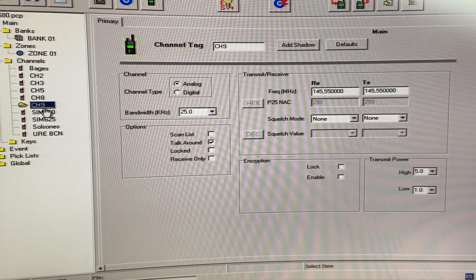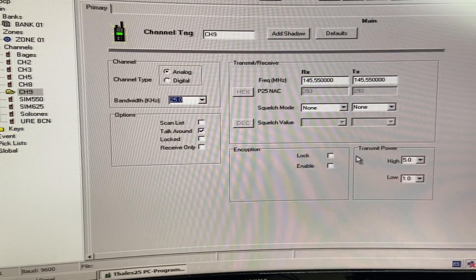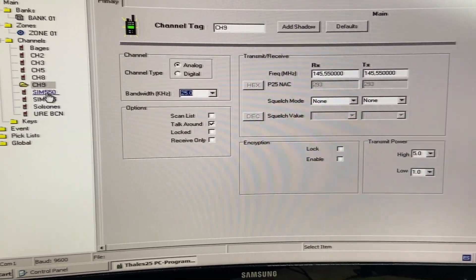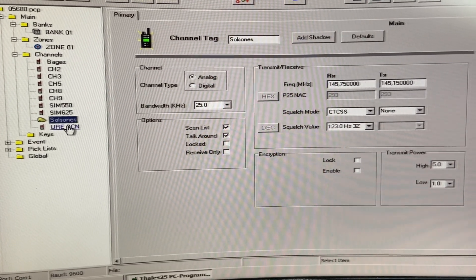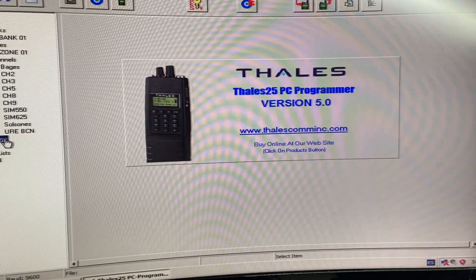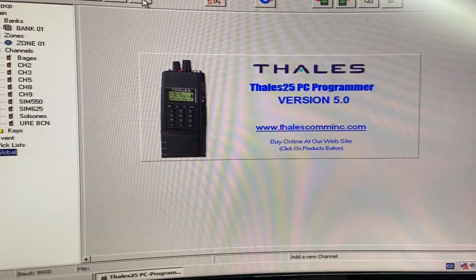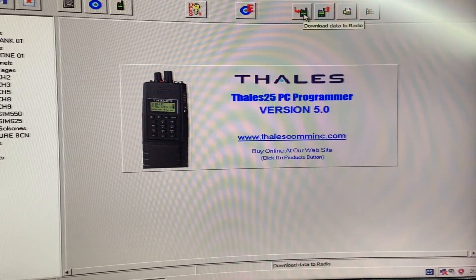But again, it's always possible to do it on the handheld — this is a big advantage. When you're happy with what you've programmed, you upload it to the radio just like this.